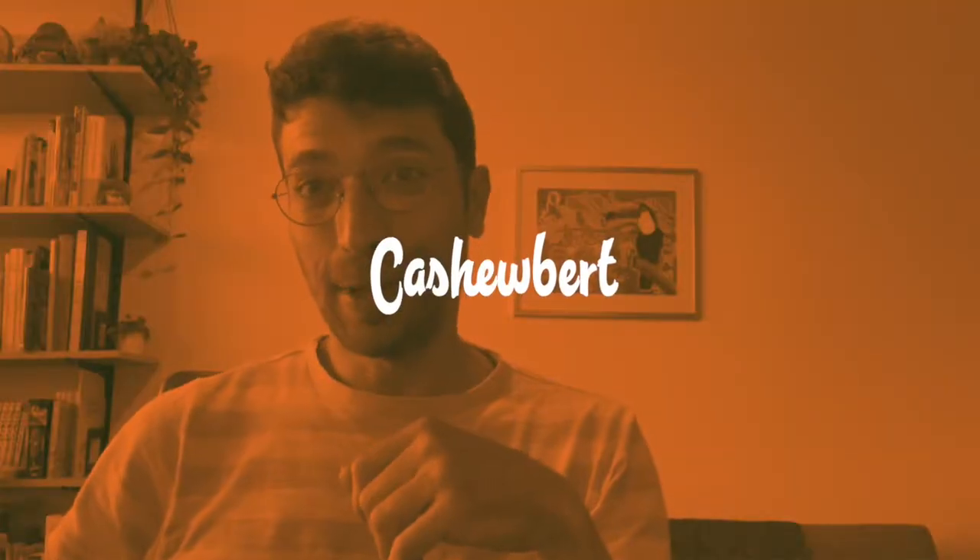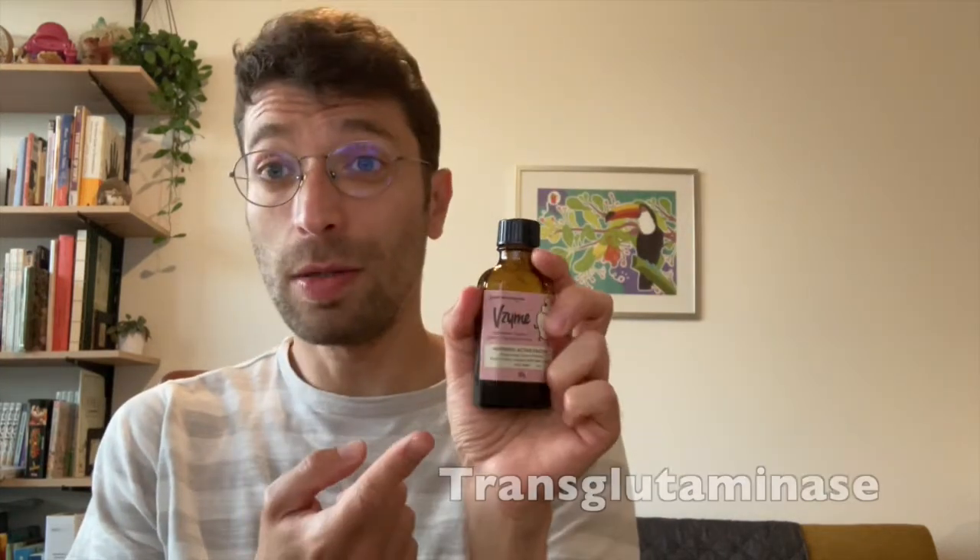Hello and welcome to Cashewbird. How do you turn almond milk into almond cheese? The answer is with a special enzyme.